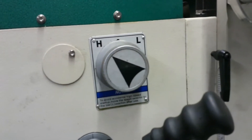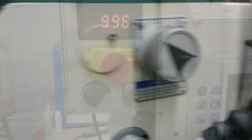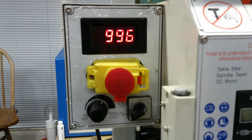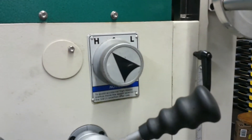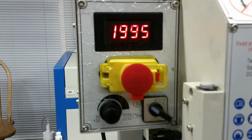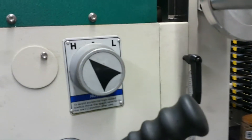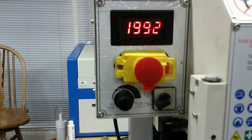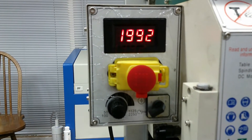When the 5 minutes has elapsed, stop the mill and place the spindle direction selection knob in the reverse position. Rotate the variable spindle speed knob all the way to the left slowest position. Open the emergency stop button cover and press the green button to start the spindle. Slowly rotate the variable speed knob to the right until the speed is approximately 2000 RPM on the display and run the mill in reverse at this speed for 5 minutes.